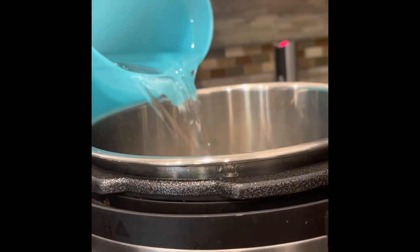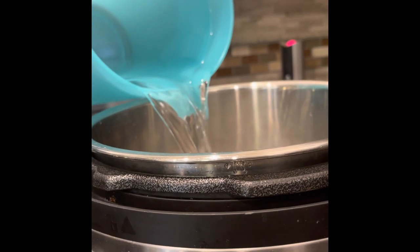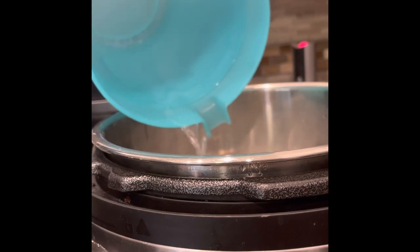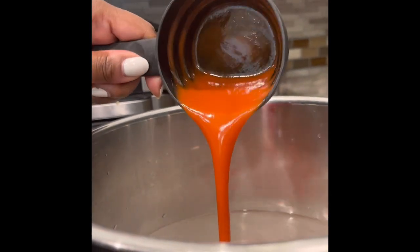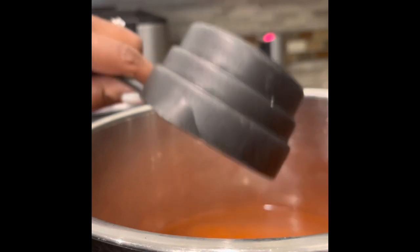We are ready to get started on our mixture. Let's go ahead and add in 10 cups of water. I like to put my water in a pitcher and pour it directly into the instant pot — we're going to need 10 cups of water. Next, add in one third cup of salt to the water mixture. Then we're going to add in one half cup of hot sauce.